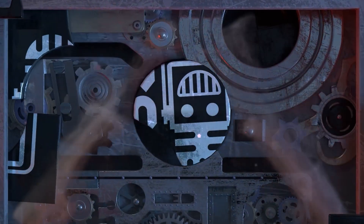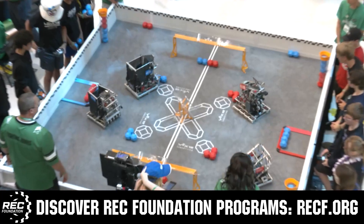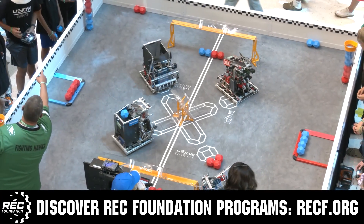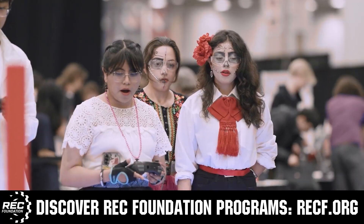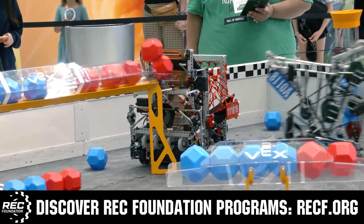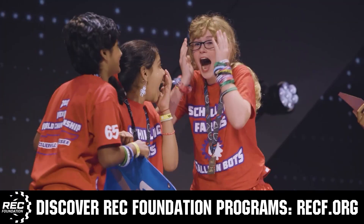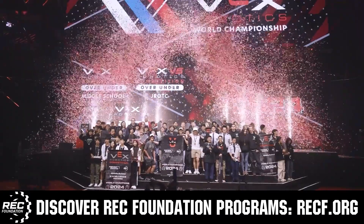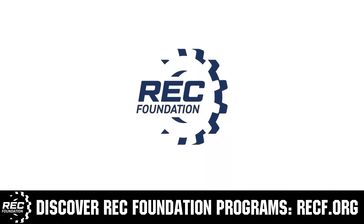This video is brought to you by viewers like you and in partnership with the Robotics Education and Competition Foundation, which provides fantastic programs for students from elementary school all the way through college. These include VEX, Aerial Drone Competition, Online Challenges, JROTC, Girl Powered, Scholarships, Certifications, and so much more. To discover these exciting opportunities, visit RECF.org and get connected.